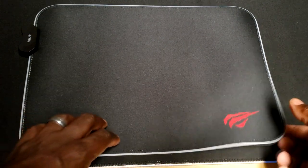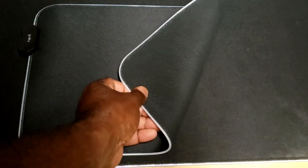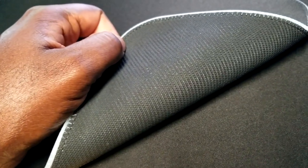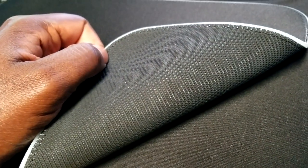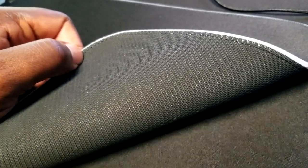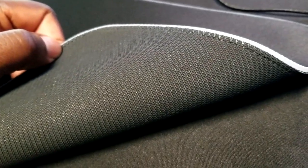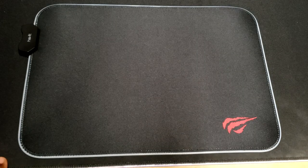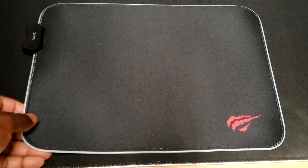It also has an anti-slip backing on the back, just like any other mouse pad like this. There's an anti-slip back — it's very good, it doesn't really slip, it does what it does. Most of this mouse pad sports the major functions that most other mouse pads have, and I think it's relatively well built overall.